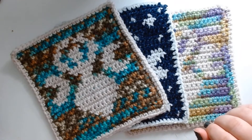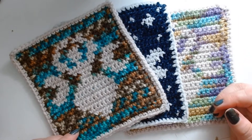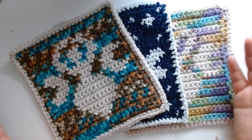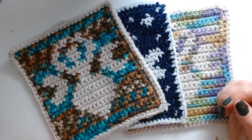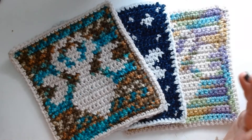The first project I did using tapestry crochet was a gift for a friend. I made her a Sailor Moon themed purse and one side was a silhouette of Sailor Moon. This is one of the only pictures I have of it because my camera randomly deletes pictures, so this is what I had posted on Instagram after she received it.